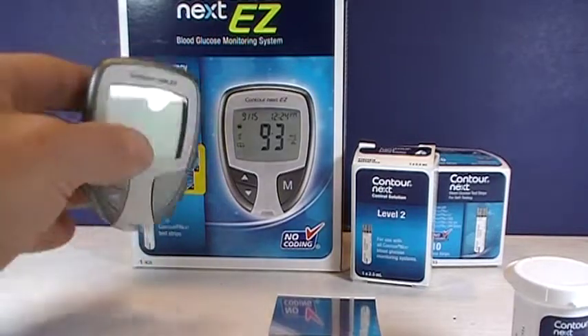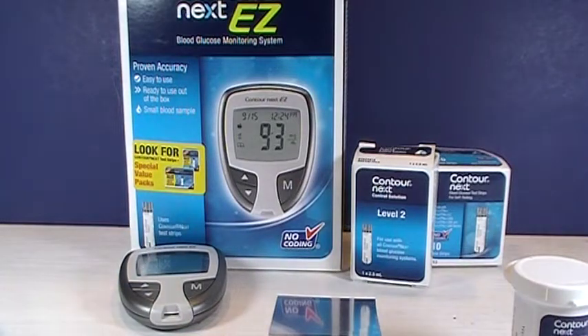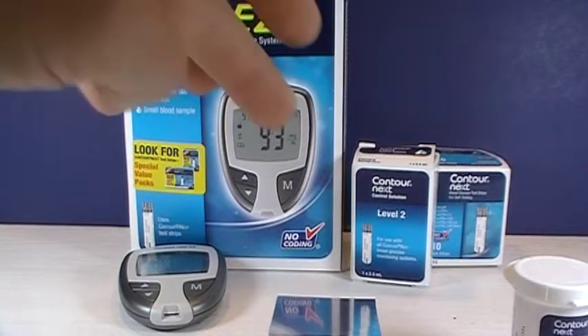In reality, most people use control solution very infrequently. You use it to test the meter if you think the results are off. Most people don't feel the need to test that on a regular basis.